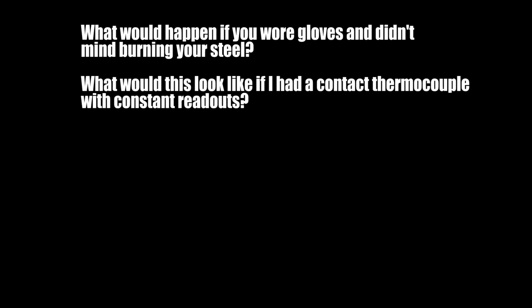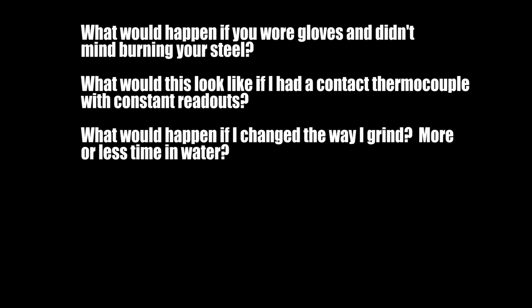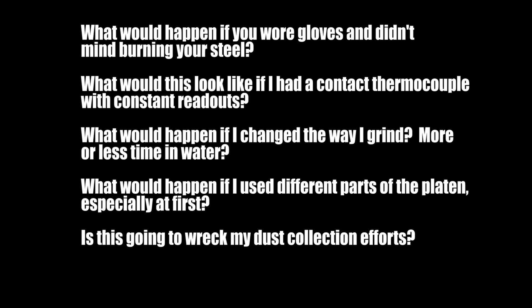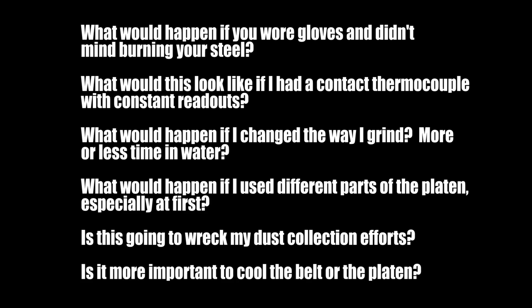There are a lot of complicated things going on here. What would happen if I wore gloves and didn't mind burning my steel? What if I had a contact thermocouple with constant readouts of the platen temperature? What if I changed the way I grind — more or less time in the water, or used different parts of the platen? Heat didn't travel well at first, so you might not need a cooler for the first several minutes if you went up and down the platen. Is this going to wreak havoc with my dust collection? Is it more important to cool the belt or the platen?